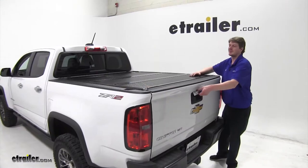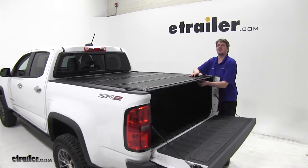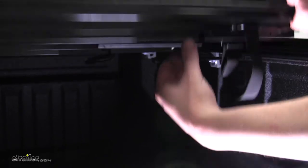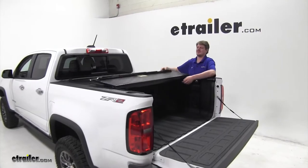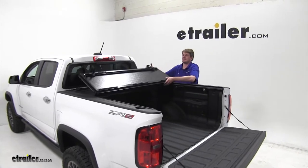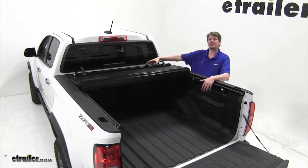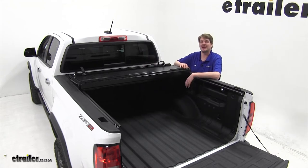It's an easy one-person operation. Located on either side of the truck, there are pull straps underneath that release each flap. Each tri-fold has a cable that, when pulled, draws the release tabs inward. You can have partial access to your bed while keeping some of your cargo covered to protect it from sun damage or rain.